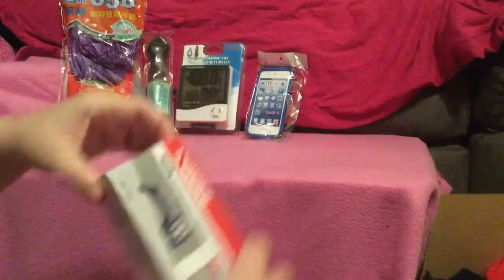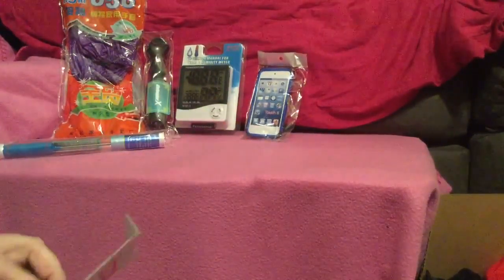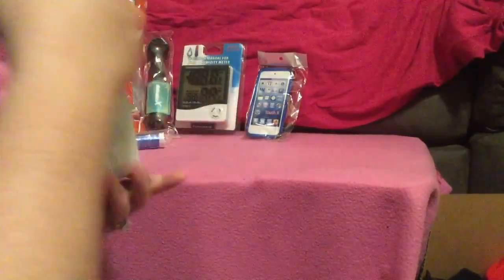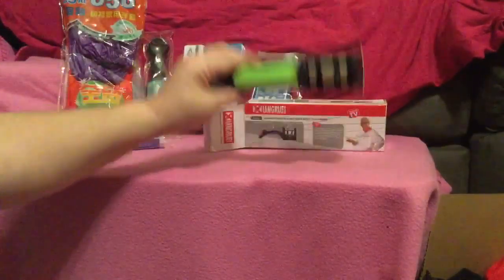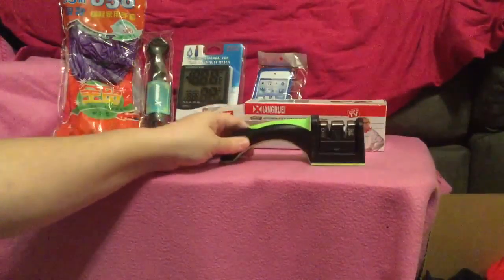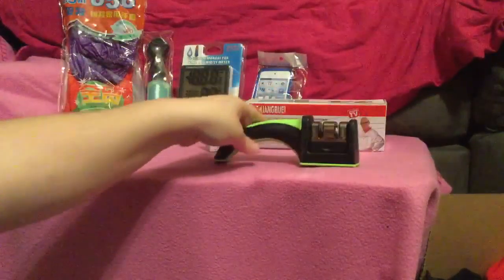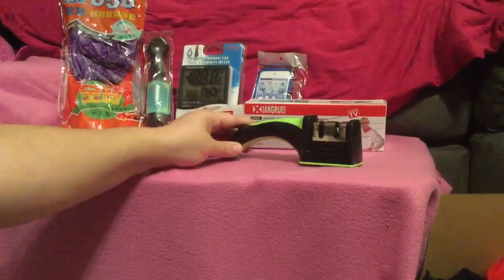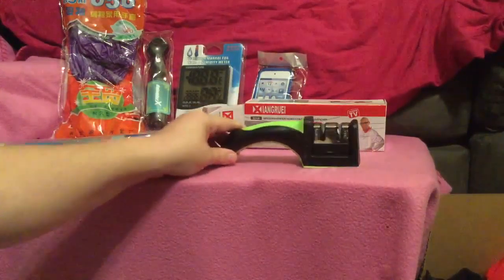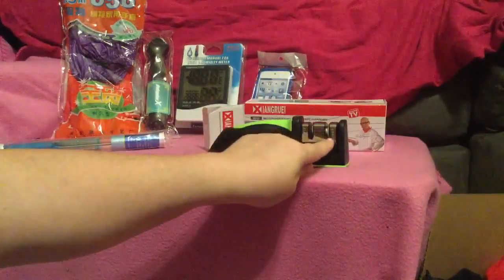As I open up the knife sharpener — I'm going off camera for just a moment to open it — you notice it comes just like that; that's all that's in there. It is actually covered in some plastic, but when you get it you notice very quickly that it's got cross sections inside for your scissors or your knives.